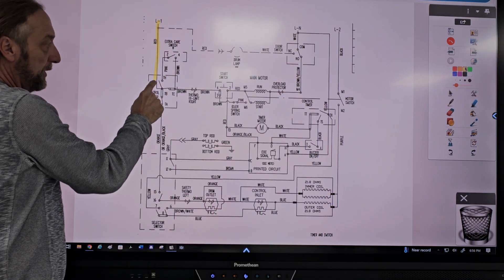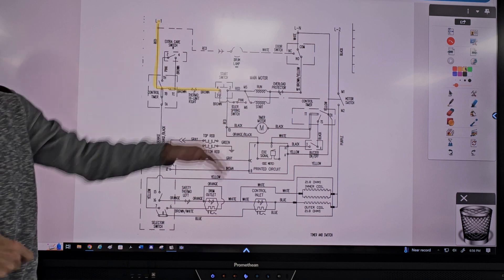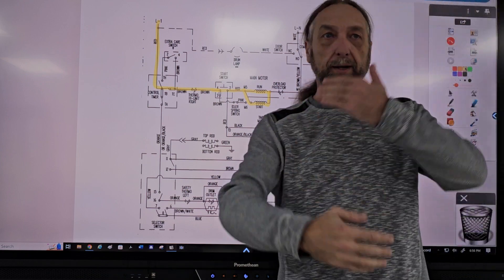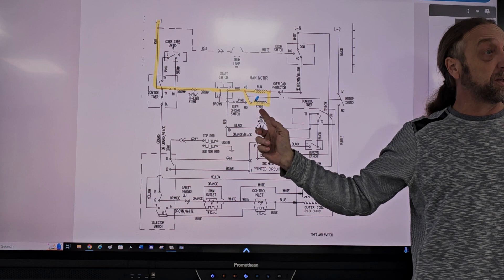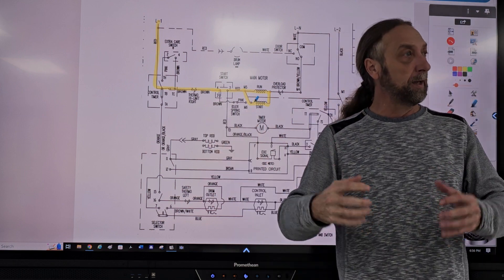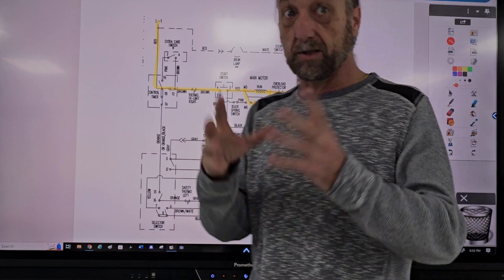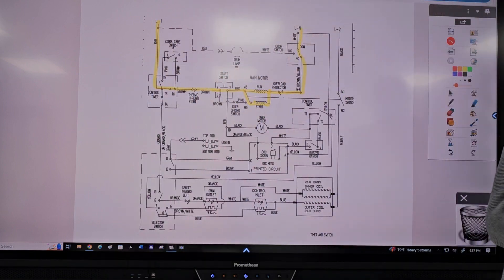Power comes in here, goes through this component, and it's waiting for you to hit the start switch. When you press the start button, the power's going to go through the motor. The motor has two windings inside — a run winding and a start winding. We only use the run winding when the motor's going; that switch disconnects it once the motor's going. We don't disconnect it, we damage the motor. But we need both of them to start the motor, because when the clothes are wet and heavy, it's very hard to get the motor going. The power comes out and goes through here and through here. The overload protector is inside the motor — it's not a separate switch someplace else in the machine.